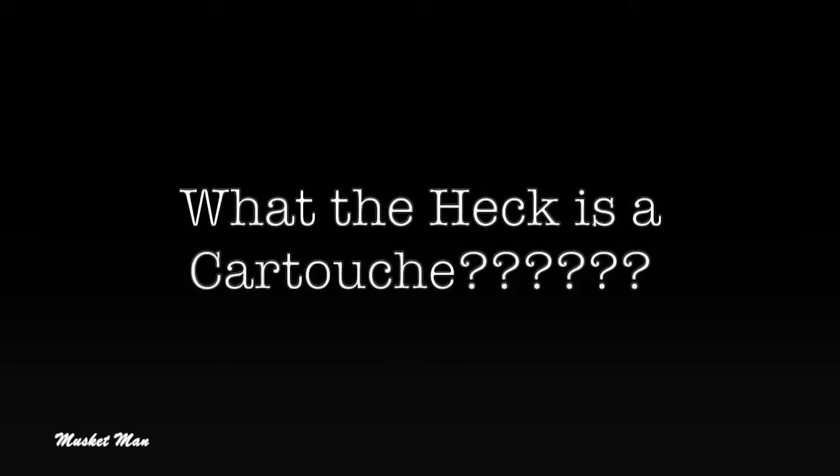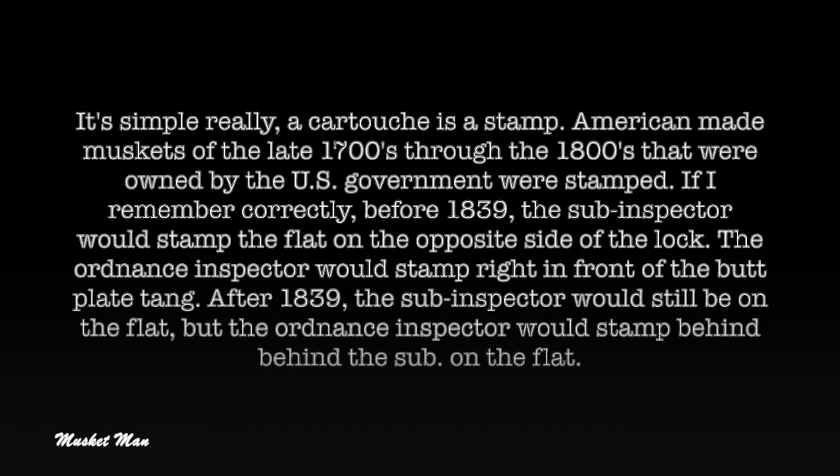What the heck is a cartouche? It's simple really. A cartouche is a stamp. American-made muskets of the late 1700s through the 1800s that were owned by the U.S. government were stamped. Before 1839, the sub-inspector would stamp the flat on the opposite side of the lock, and the ordinance inspector would stamp right in front of the butt plate tang.